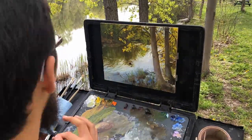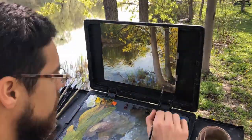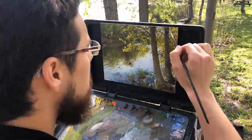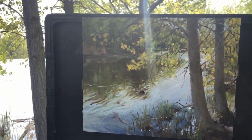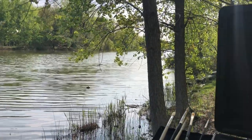My biggest challenge was figuring out how to layer the tree with all the leaves and branches on top of the water. The strategy I chose was to paint the background first — put in the thick sky and the water — and then add the leaves and branches on top. It's a bit difficult to work into thick paint like that, but I think it worked out all right.